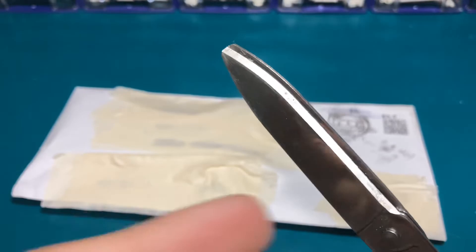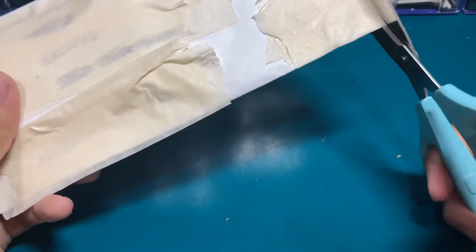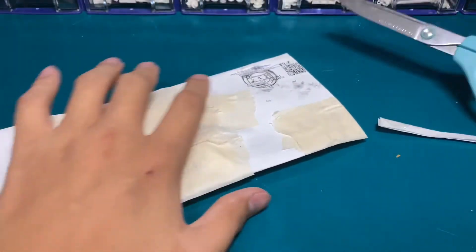Kids, don't touch this. I'm a teen. And yeah, first you cut this open.